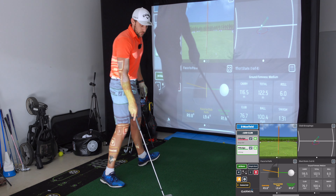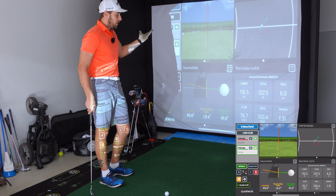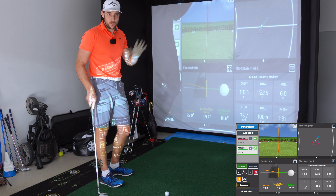I definitely hit the range balls better, but they each got a shot in around that 120 mark. We'll go through the averages at the end.